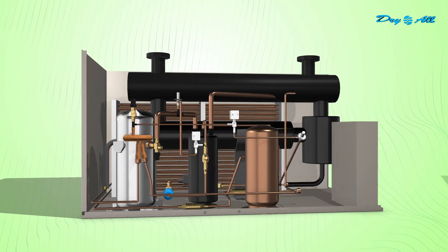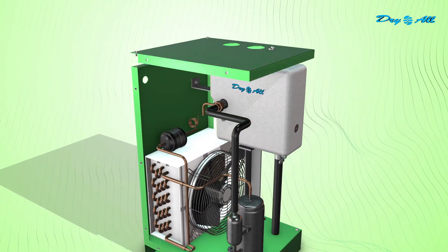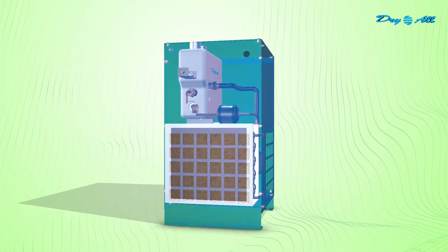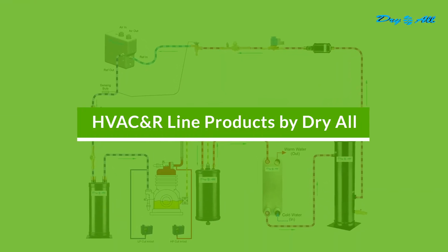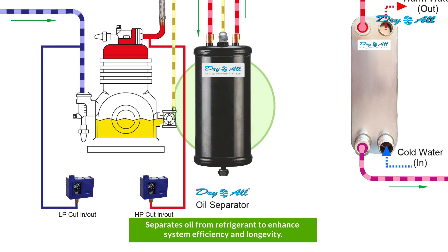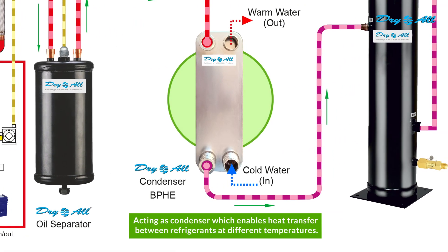Installation of the Dry All 3-in-1 Aluminium Heat Exchanger is a breeze. Watch as it is effortlessly installed in a new system, making it more compact and efficient, replacing the existing bulky system. To achieve optimal results, complement the Dry All 3-in-1 Aluminium Heat Exchanger with our range of specialized products. Each product is a crucial component in a harmonious refrigeration system.